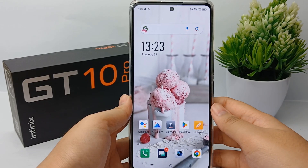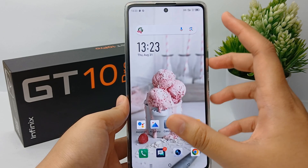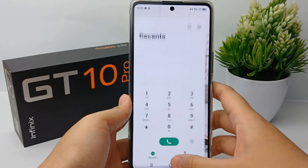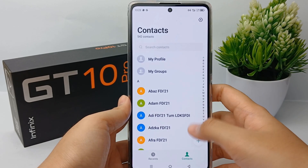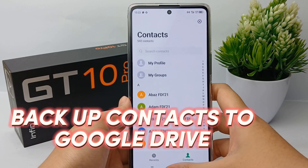Hello everyone, welcome back to Spara YouTube channel. In front of me there's already an Infinix GT10 Pro mobile phone, and in this video I will share a tutorial on how to back up contacts to Google Drive on Infinix GT10 Pro easily.